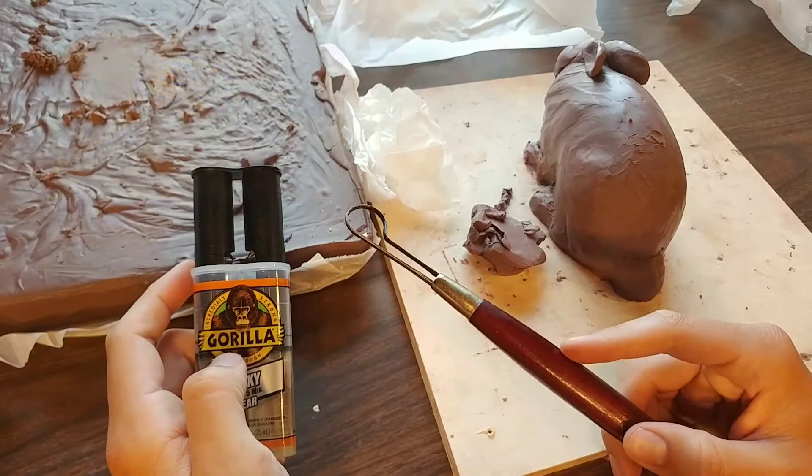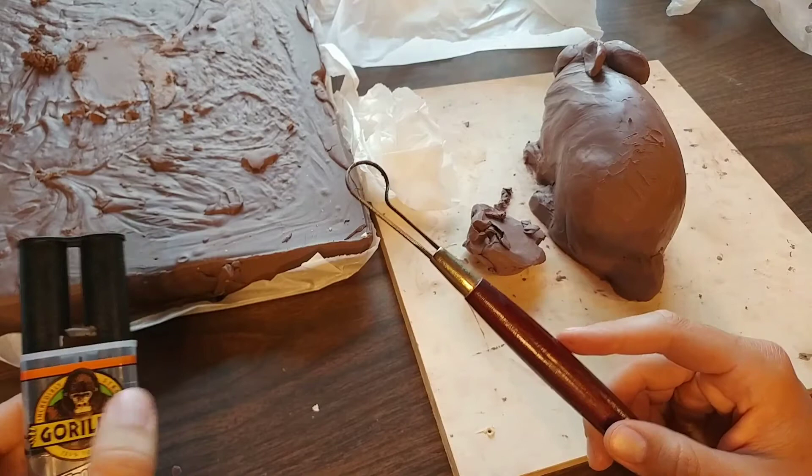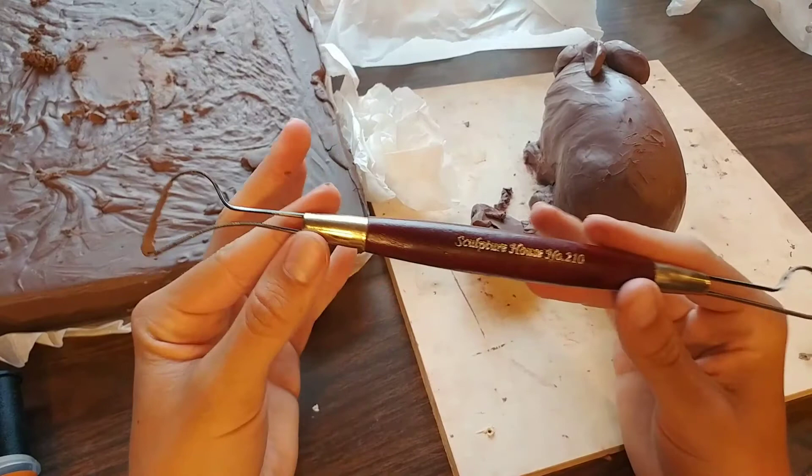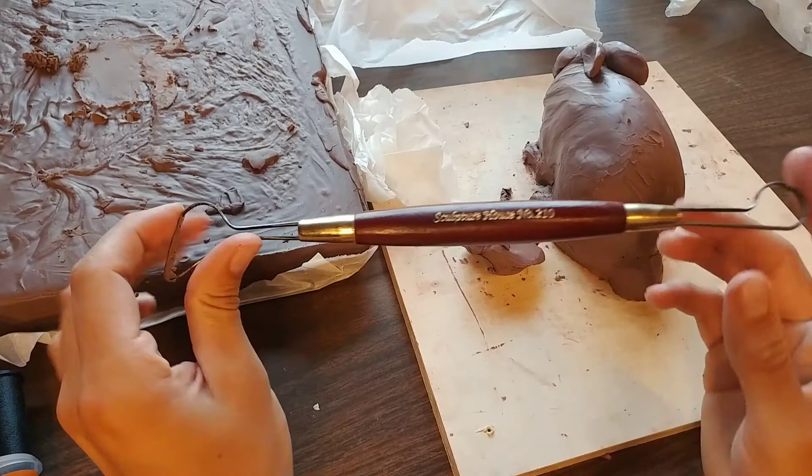If you haven't seen my video on that, I'll put a link to that video down below, along with a link to this epoxy and the tool at ArizonaSculpture.com. This is wood and actual metal, by the way — it's sort of like a handmade tool. Really nice quality, really lightweight, not heavy at all. It's almost like some sort of balsa wood.